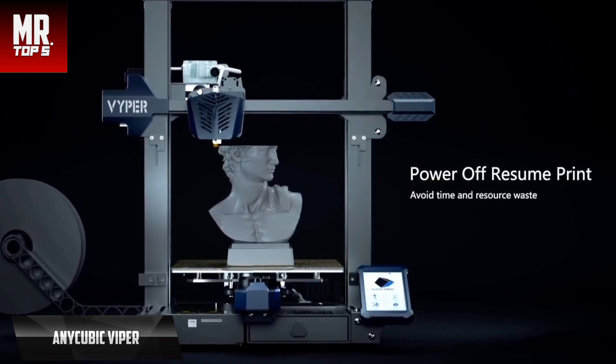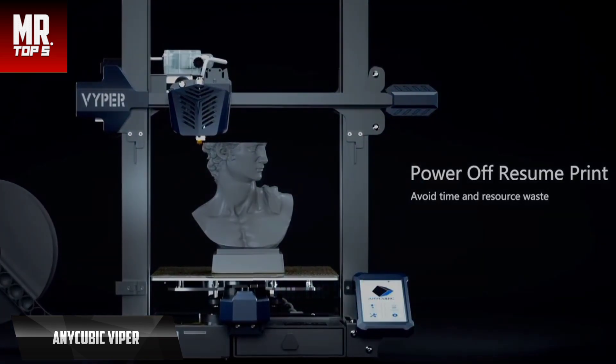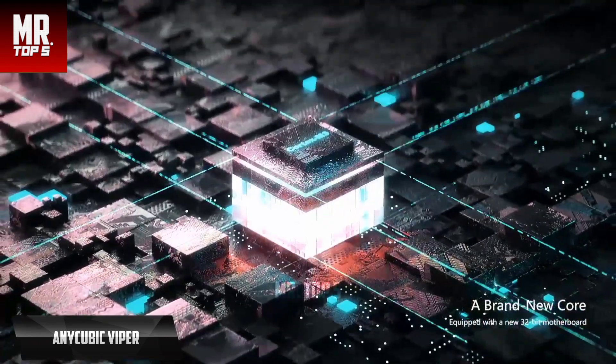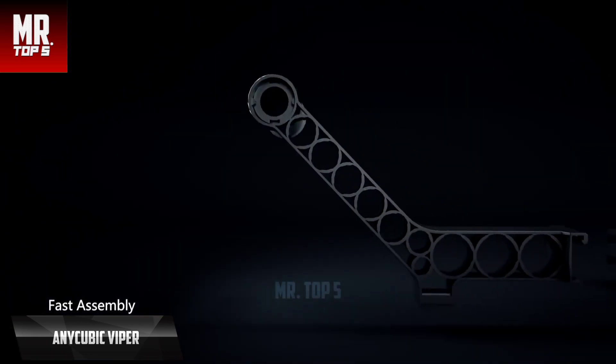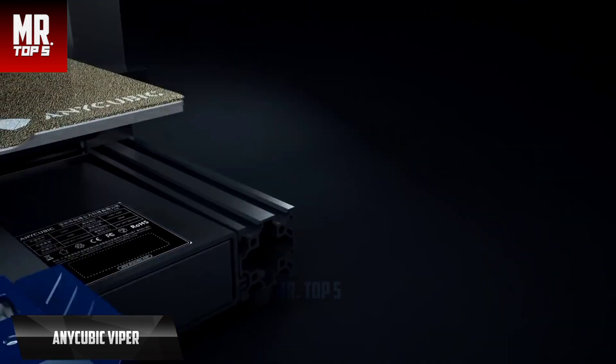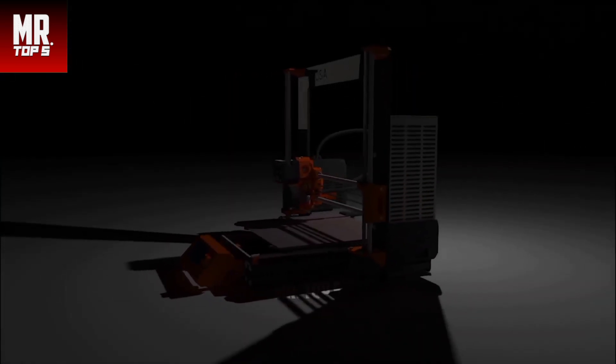The interface is basic and simple, easy to use, and hasn't stopped the awesome hardware from shining. When you consider the Vyper's generous build volume and auto-leveling features, it is easy to justify its price. For the list price, you can't beat this one.